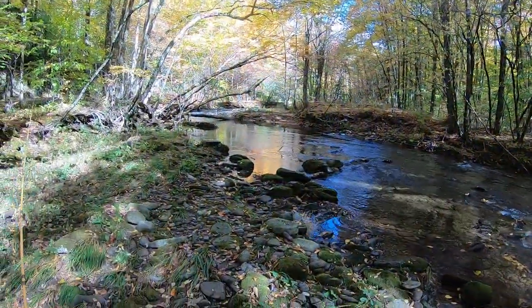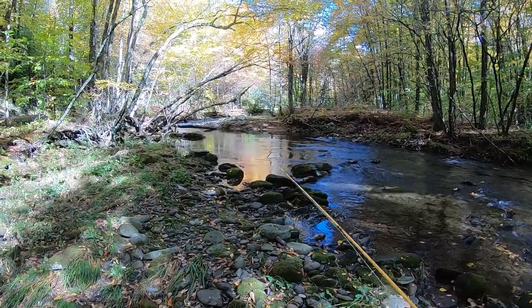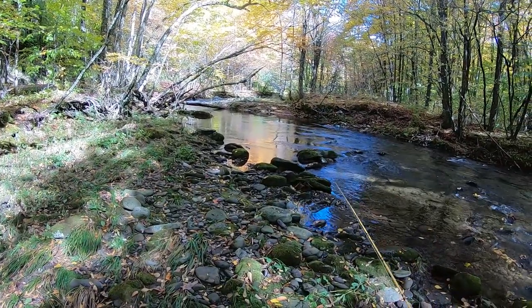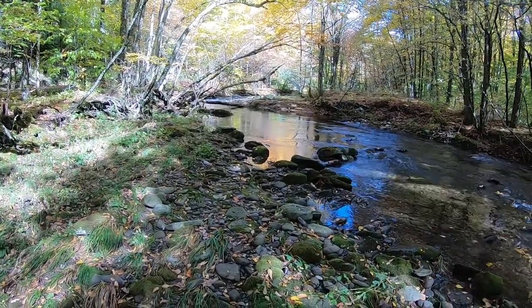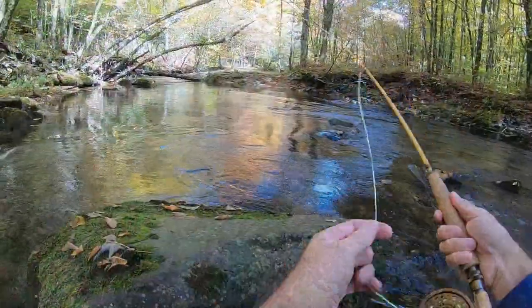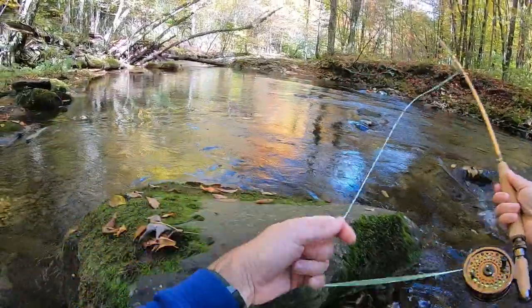I'm coming up on my first pool — looks pretty nice right in here. There's definitely some bugs coming off the water, which is great. Water is crystal clear. I'm going to see if I can sneak in right here and cast out a few. There may be some fish under that log too. See if we can find any brookies in here.